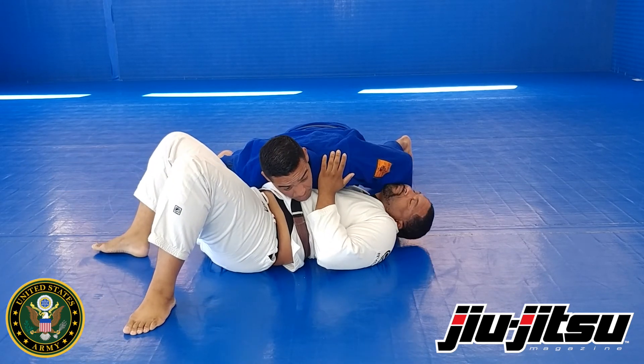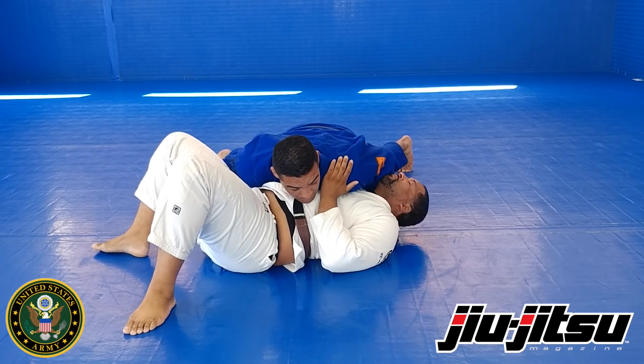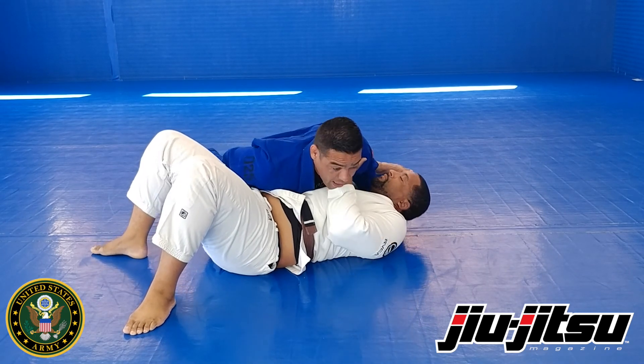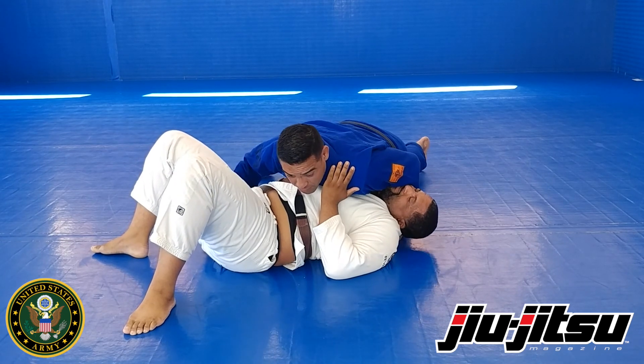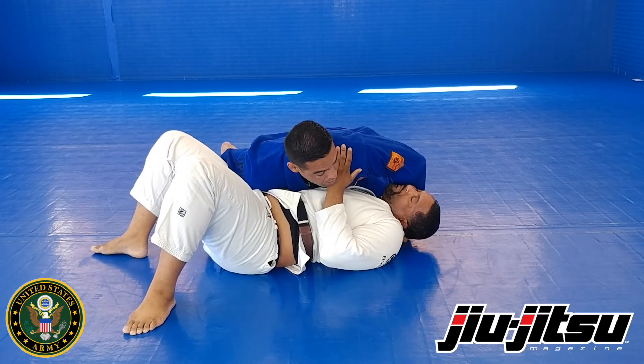My arm is typically going to be stronger than him turning towards me. So this whole side control is designed to slow that fight down and give me an opportunity to set my knee to belly option.